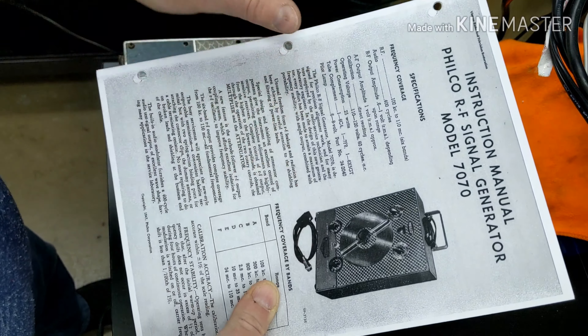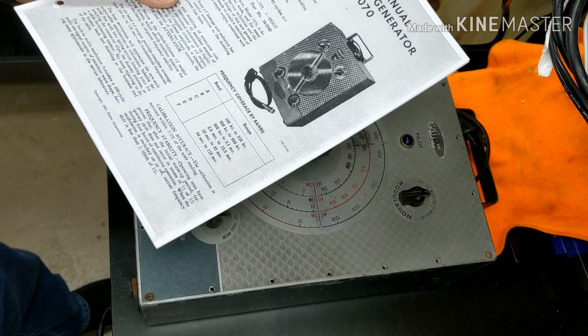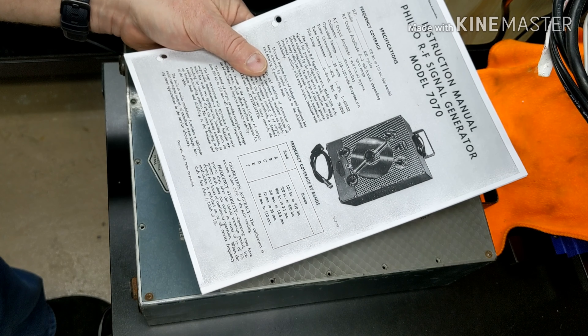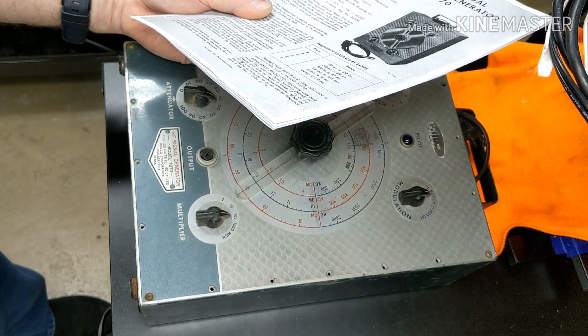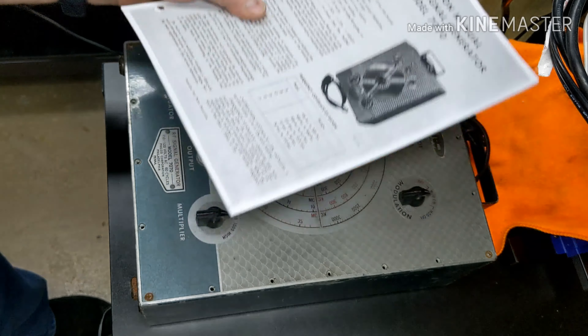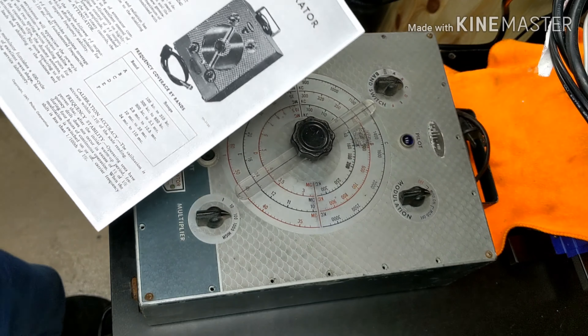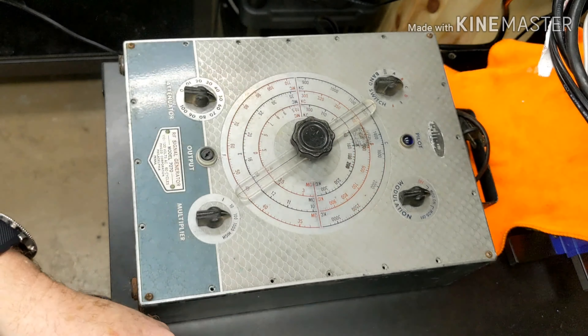There was one actually on eBay like this that I was trying to bid for that actually had the connector with it. Unfortunately I got overbid — that guy wanted $41 to ship his, and I wasn't going to spend more than $60 when I knew I could get this one.